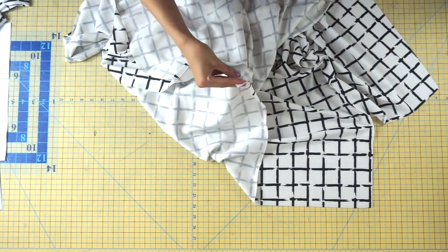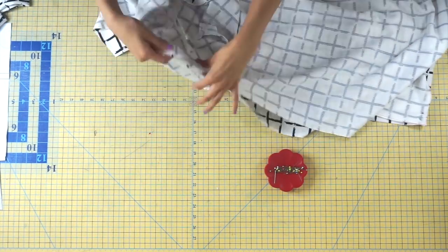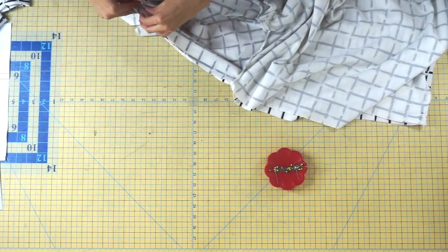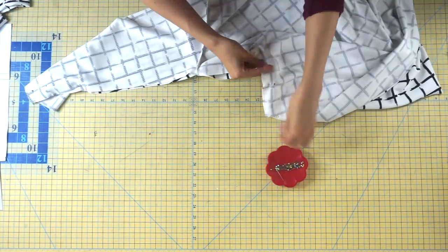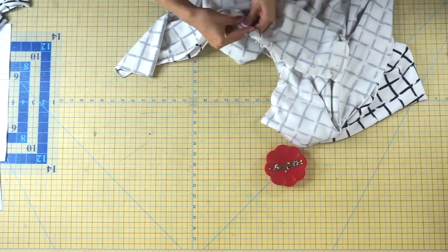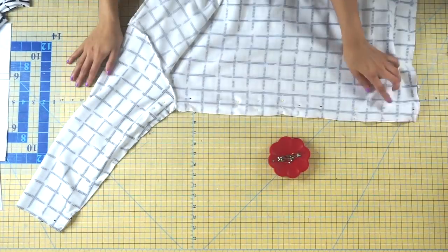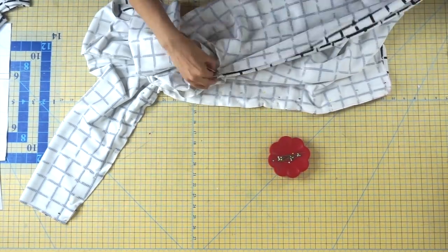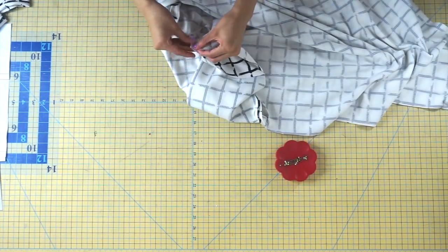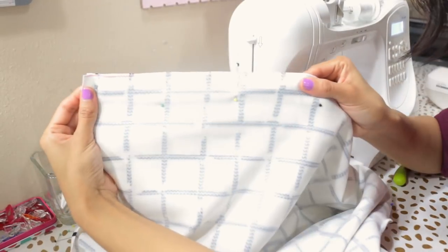Now we're going to pin our side seams together. Place your fabric with right sides together and pin starting from the bottom, then move on to the underarm seam, and then pin the very bottom of your sleeve. Continue pinning throughout the entire side seam. Repeat the same process to your other side seam, then sew both side seams with a half-inch seam allowance.